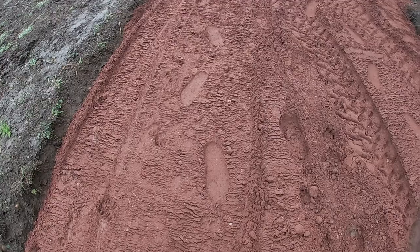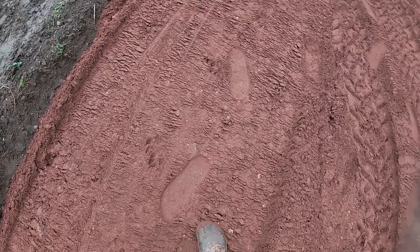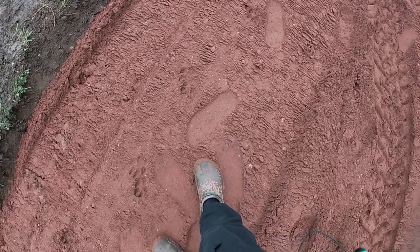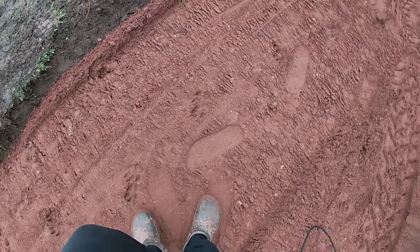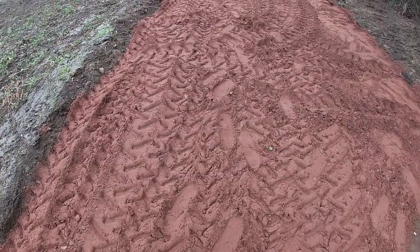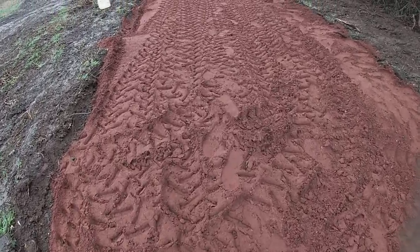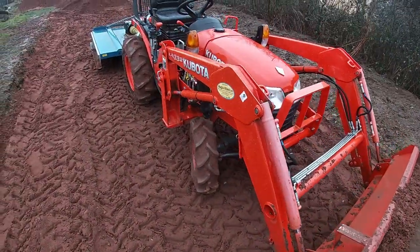Now back-filling with some of this hogging that you've seen in previous videos — basically a mix of stones, coarse sand, big bits of sandstone, and some clay. When you pack this down it almost forms like a rock layer, so it's a nice cost-effective way to build up the track compared to filling it all with roadstone.